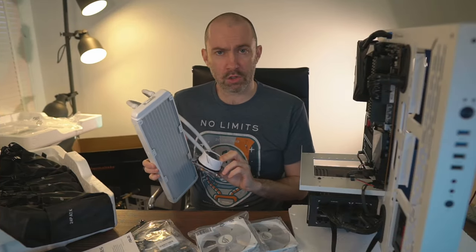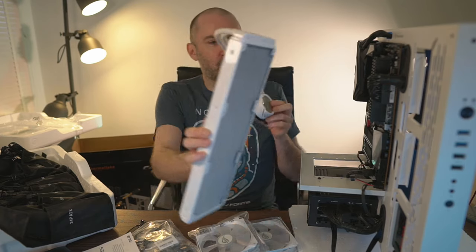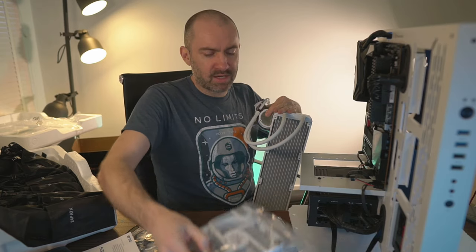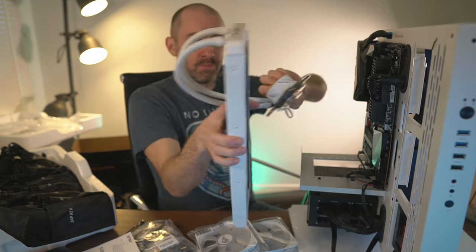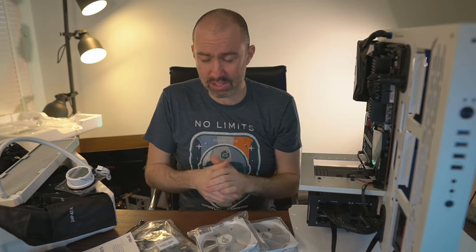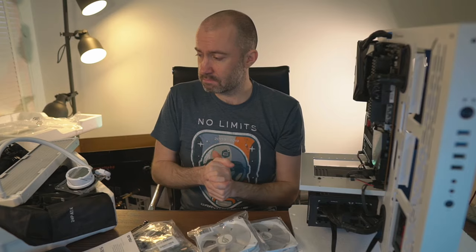Now I'm going to attach my all-in-one cooler — this is the ASUS ROG Strix LC 360 RGB White Edition. Ridiculous name, but that's what I've got. I'm going to put the radiator here and the pump will go over the CPU. Once the radiator is on I can attach the three 120mm fans, power them from the motherboard, and then put the pump on top. The thermal paste is pre-applied so once it's on, it's done.